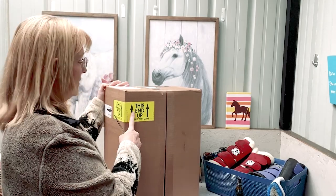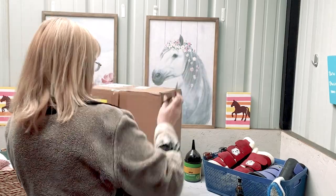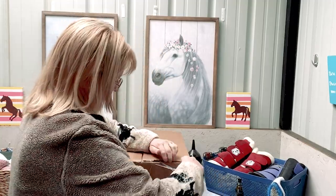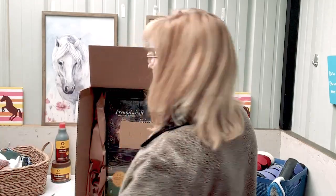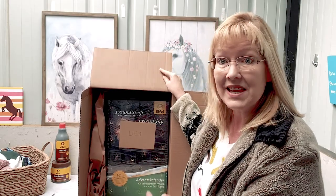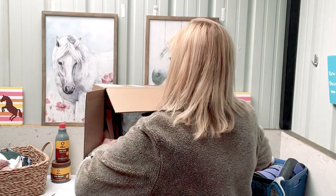It says 'this end up,' so I'm opening the box. Oh my gosh — you guys, this is the F-all advent calendar! I didn't get one this year. Oh my gosh, this is the F-all advent calendar.